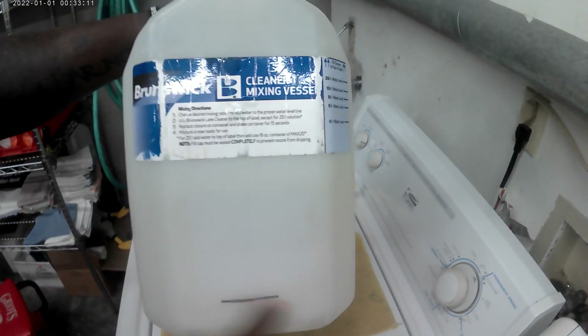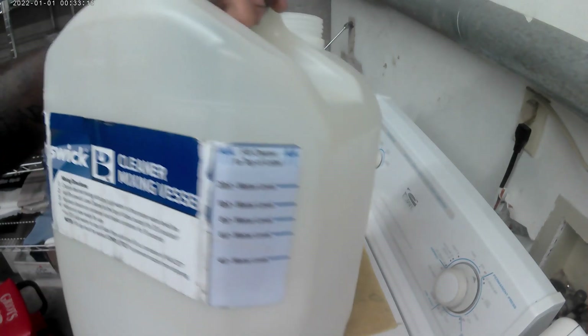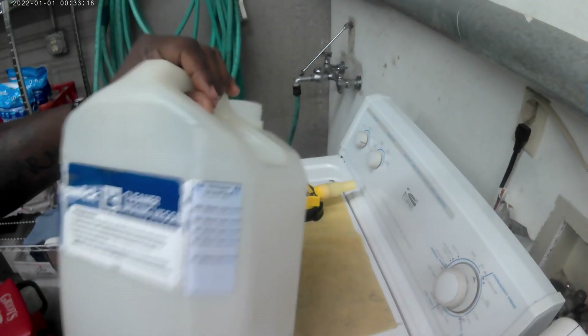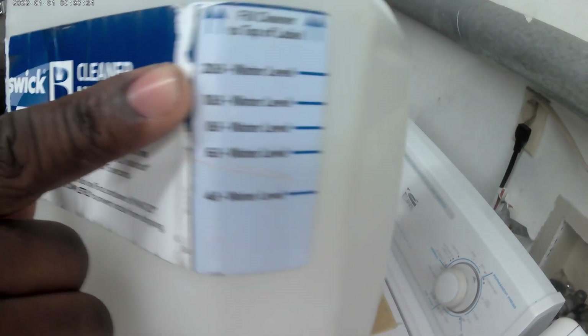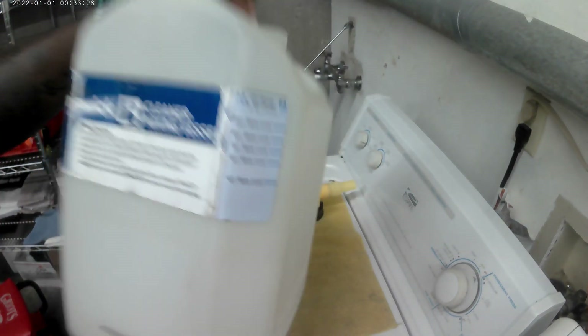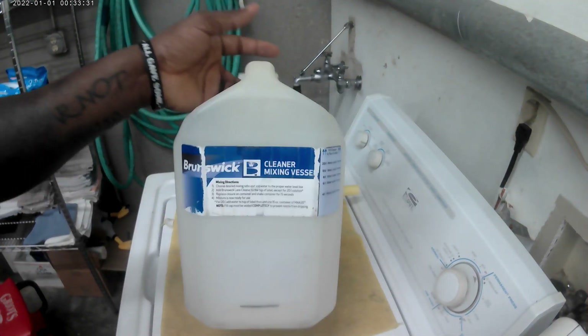There's a mark on our jug here. It's going to be a 20 to 1 ratio of water and then your cleaner. I'm going to fill up to this line with cleaner and then up to this line with water, so that way I get my right proportion inside of here.